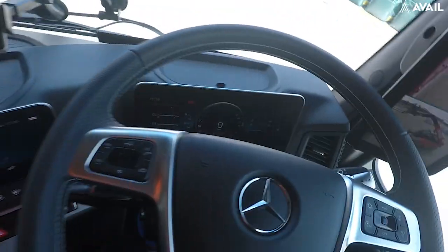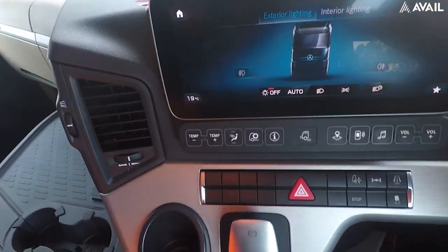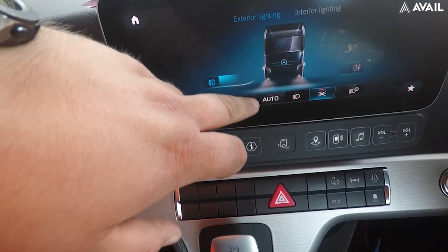You've also got your main dashboard down here that has all your speedometer and stuff on, and you've also got a second screen which has all your information on. You can turn your lights on and off — it's all touchscreen.